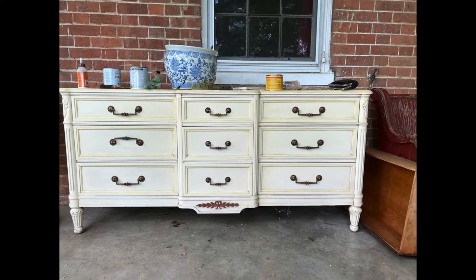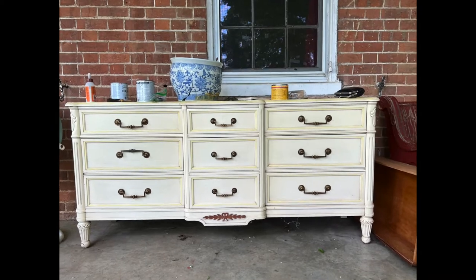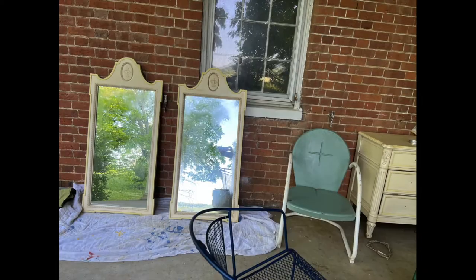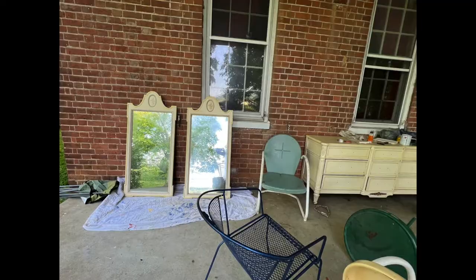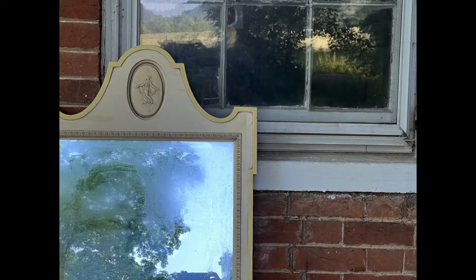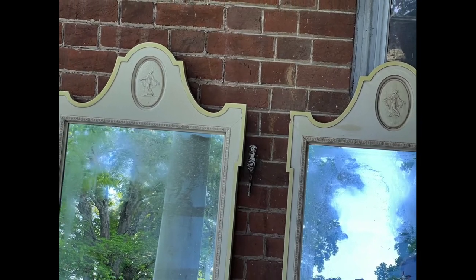Here is the dresser that I got for about $40 recently. It's got this real Swedish look to it. It was made by Davis Cabinets in Tennessee, and these mirrors are from a different company in North Carolina. They're really heavy, really good quality. The dresser is too — I think it might be the nicest piece of furniture I've ever worked on. They're painted in this white that's gotten really yellow over time.